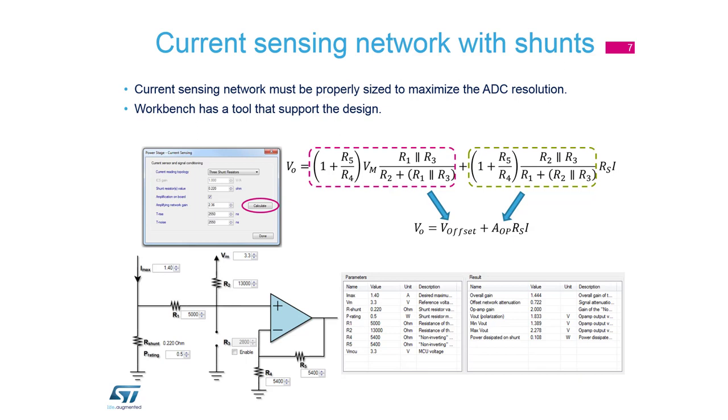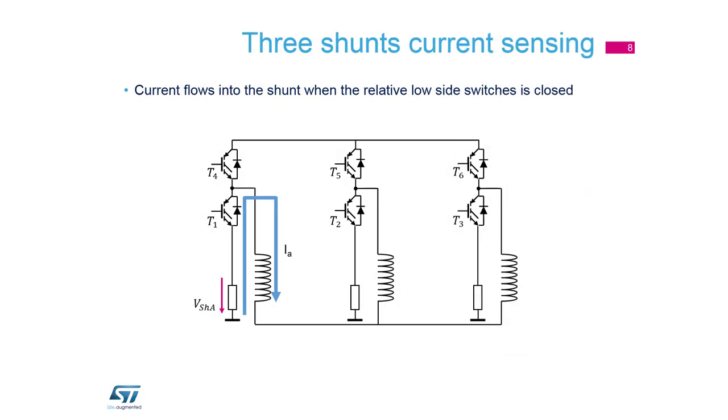The first topology is three-shunt current sensing. Each phase has its own resistor, and the current is active when the low-side switch is open, so the current flows through the resistors.